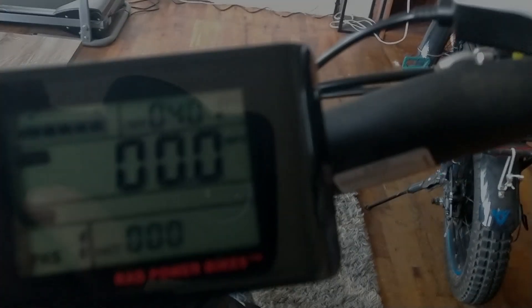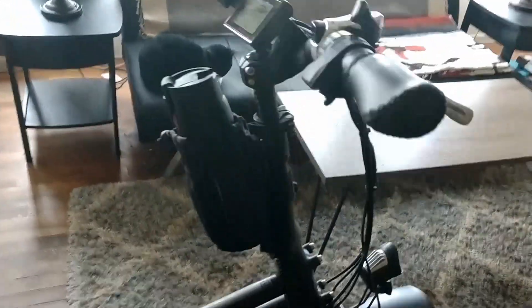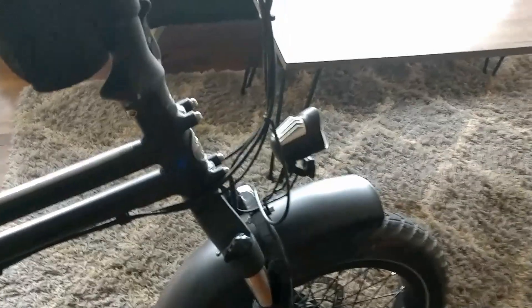Hey everyone, welcome back. I'm going to do a 400-mile — well, 401-mile — review on the Rad Mini 4. This bike is a workhorse. There may be some cons against it, but first let's get right to the basics. This is a $1,500 bike; I bought it when they had a $200 deal off, so I picked it up for my son to ride.